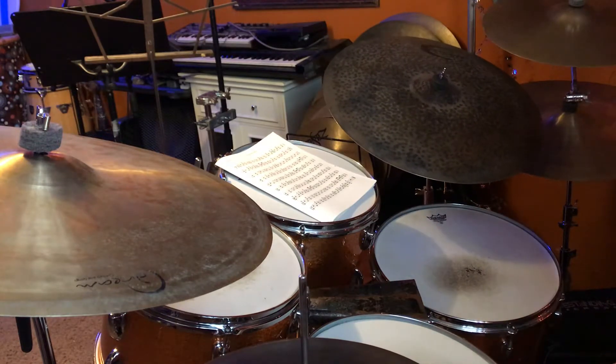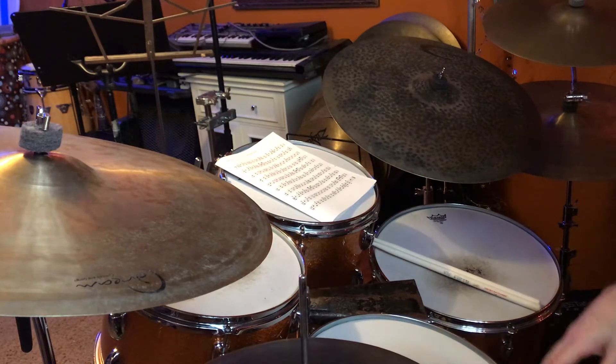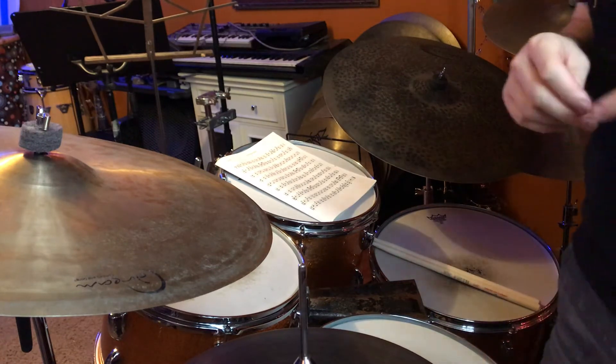And that's just such a great exercise — you can work on a lot of things at the same time when you're doing that. Work on your dynamics, you can work on the dynamics in the snare drum, and that's a really fun one too.